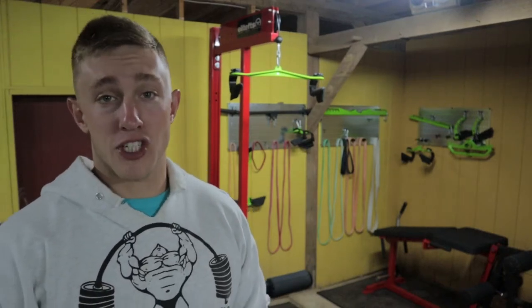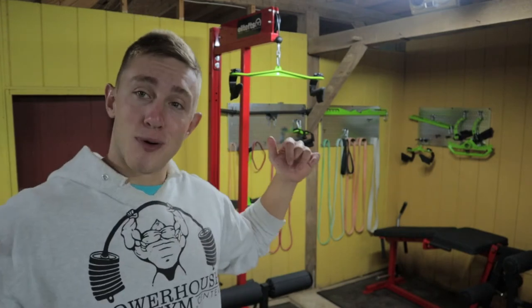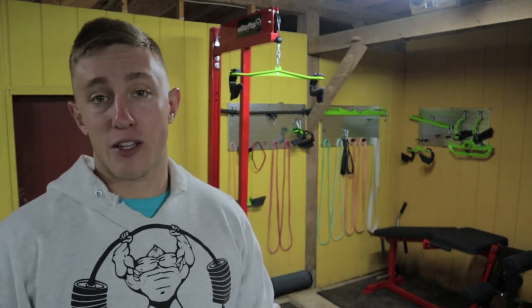What is up everybody? Thank you so much for checking out my review of the Elite FTS quickship lat pulldown and low row. I'm a very big fan of this piece of equipment for a lot of reasons. In this video you'll see a little bit about why I like this piece of equipment so much, some of the pros, some of the cons, and other things to consider if you're thinking about getting it for your gym setup.